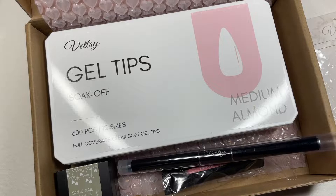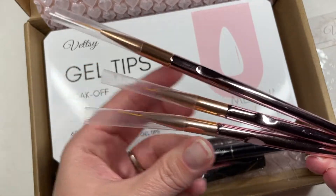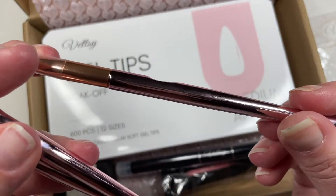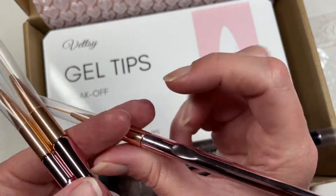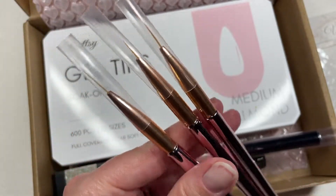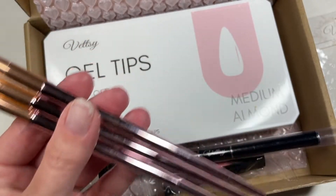Because I'm a total sucker for rose gold — I want my entire life to be rose gold — I bought this three-piece liner brush set. They're absolutely gorgeous, and they have a little indentation for your finger. They're all three different lengths. Just this rose gold deliciousness — I could not pass these up.